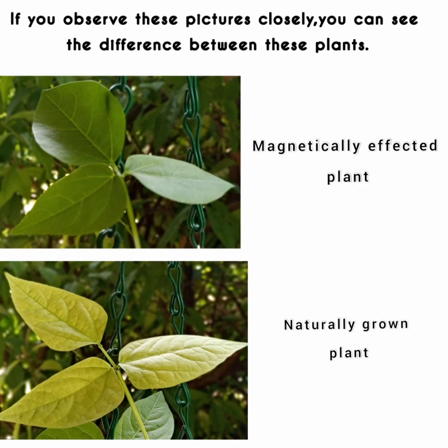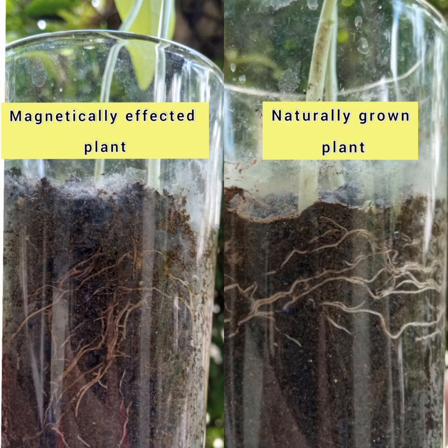Is there any use in letting a crop grow under the effect of a magnetic field? Let's consider this matter more deeply. If you observe these pictures closely, you can see the difference between these plants. The magnetically affected plant's leaves are thicker and darker, but the naturally grown plant's leaves are not as thick nor as dark. Speaking of roots, you can see the magnetically affected plant's root system is stronger and has spread all over the space, but the naturally grown root system hasn't spread like that.